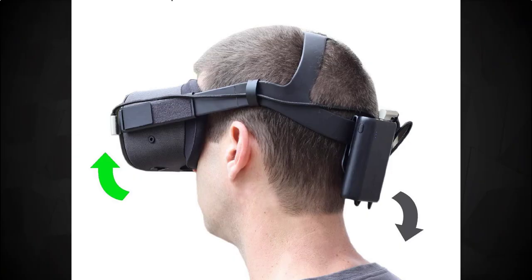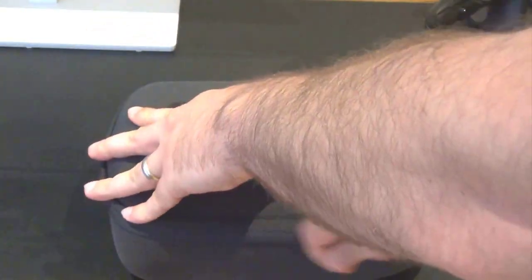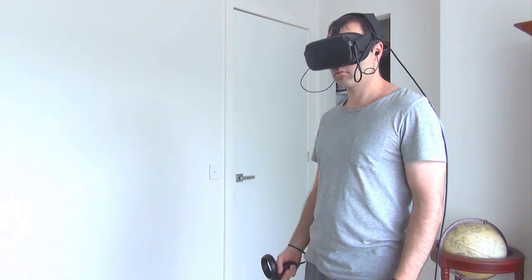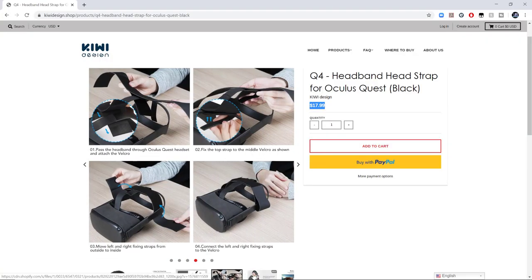One of the more popular comfort mods out there is a counterweight system, and I've heard it works. But the advantage this strap has over that method is that it's lightweight — it doesn't add extra weight to your Quest, which a counterweight obviously does — and it's also easy to store and carry. That said, you can use a counterweight and the strap in combination to increase comfort overall. In fact, when using the Kiwi headband in combination with my other comfort mods, my Quest feels like it's glued onto my head during play sessions. You can find links to the Kiwi Design website in the description of this video.